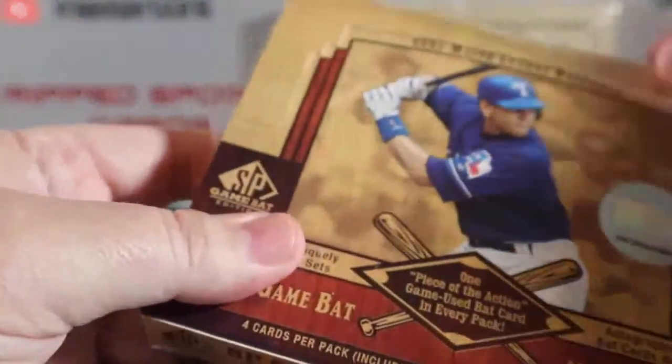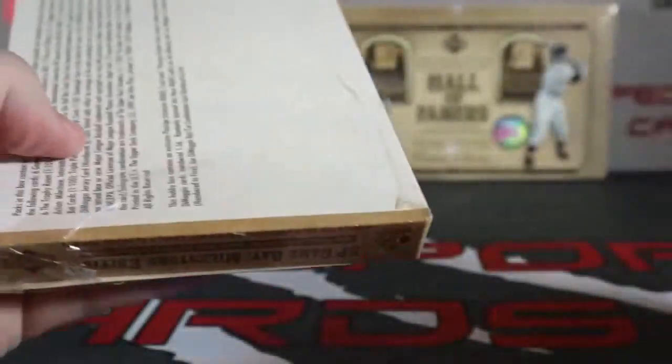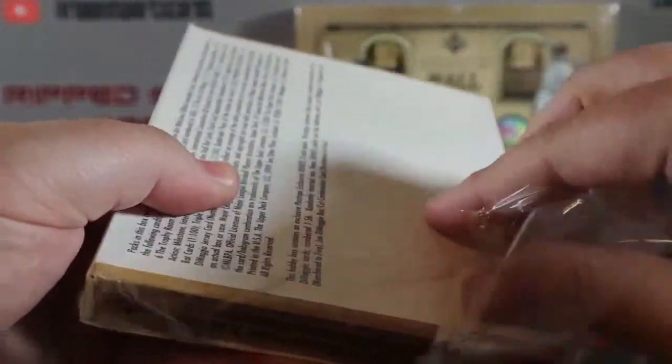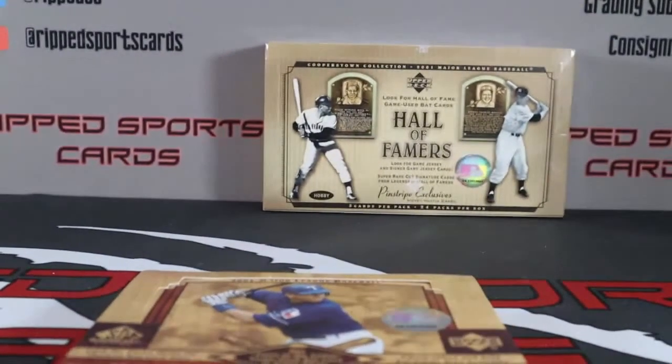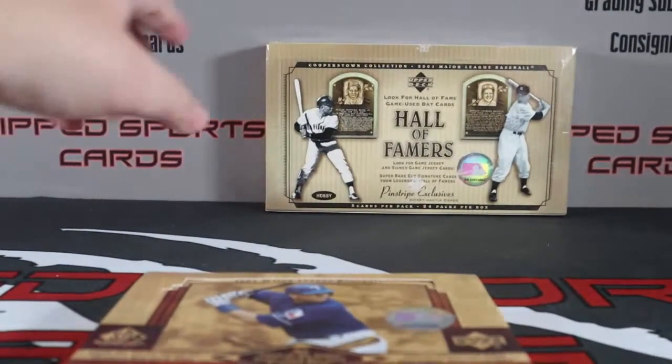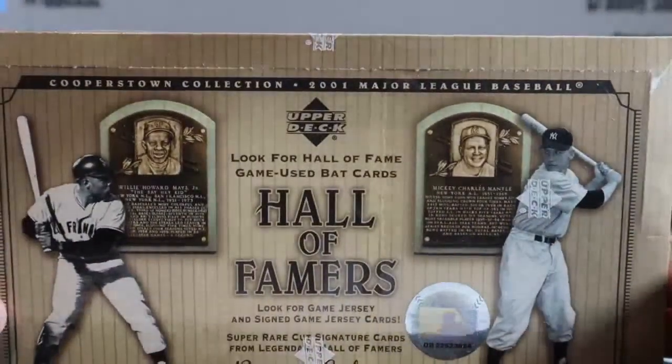Hopefully we pull something cool. Even the wrapping feels stale. It would be really cool to pull an autograph from this. We're also doing a sealed case coming up of a 2001 Upper Deck Hall of Famers.